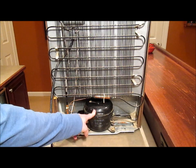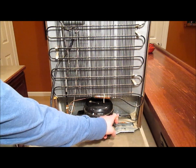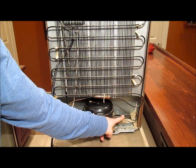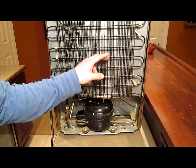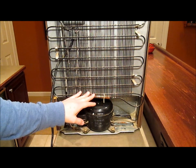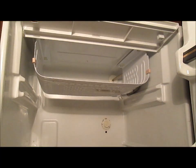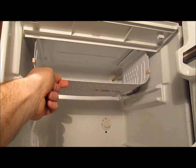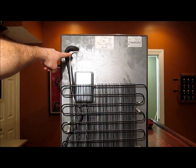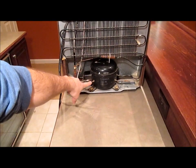This is the compressor, and it takes the low pressure refrigerant from this side and squeezes it to high pressure on this side. This is now high pressure and hot. But it goes through this cooling grid and becomes high pressure and room temperature. It then goes into the refrigerator, and the pressure is reduced inside on this cooling plate, which cools the entire refrigerator. The low pressure refrigerant then comes back out of the refrigerator and back down to the compressor to be compressed again.